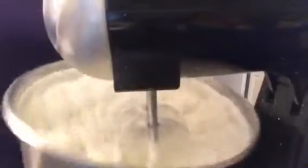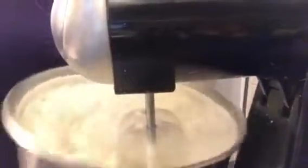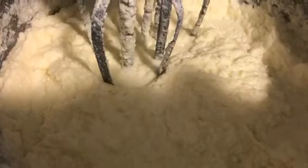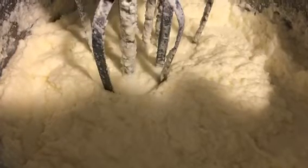Once it turns into a whipped cream texture, look for a separation to start happening where it gets a little clumpy. Just keep going — you'll know when it turns into butter. You'll see an almost watery substance start to separate, and the butter will start looking more yellow. When it starts looking yellow, that means you have butter.